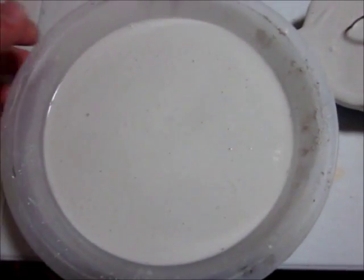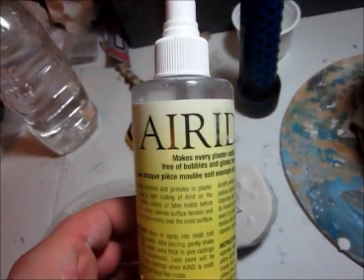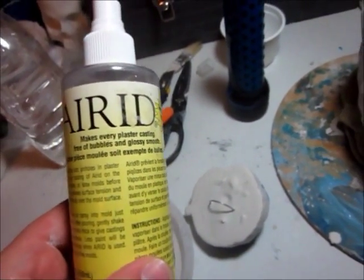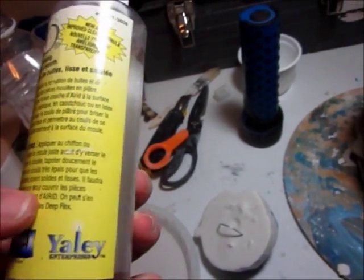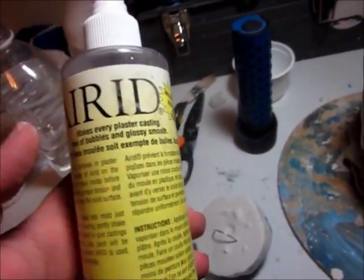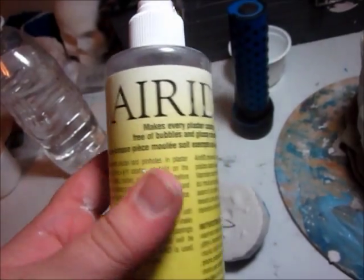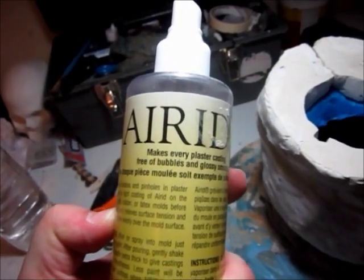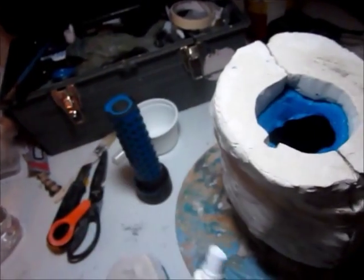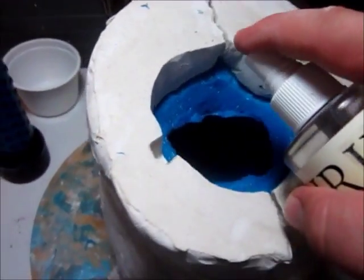And to aid in the war against bubbles, I have this very cool stuff called Arid. I got this from Hobby Lobby, but it's by the Deepflex Plastic Molds Company. It is supposed to make every plaster casting free of bubbles and glossy smooth, and the stuff actually does work pretty good. I have noticed a difference between molds that I've used it in and molds that I've not used it in. So we're going to go ahead and spray a little bit of this into our mold.